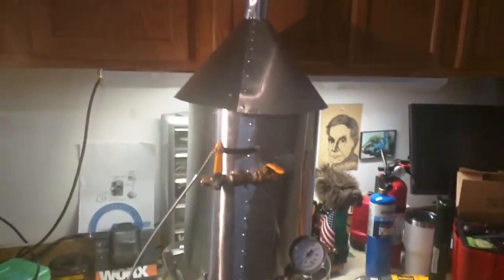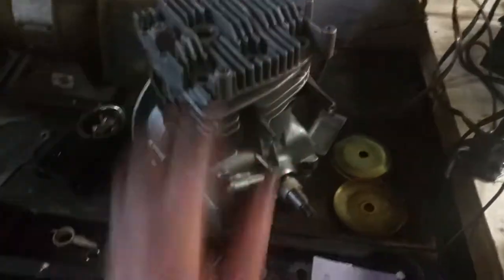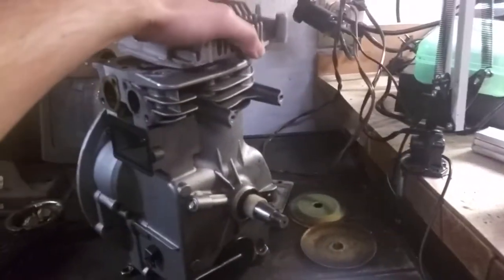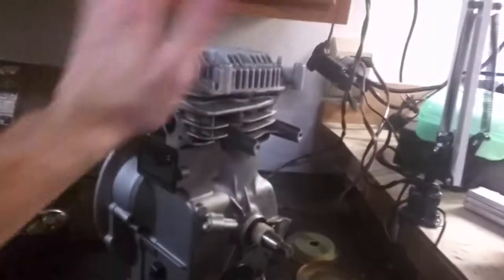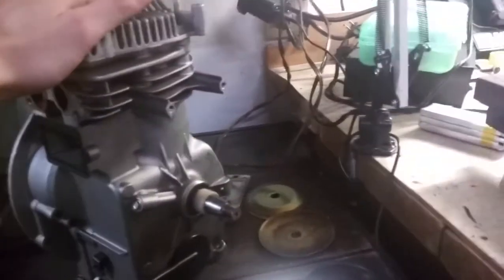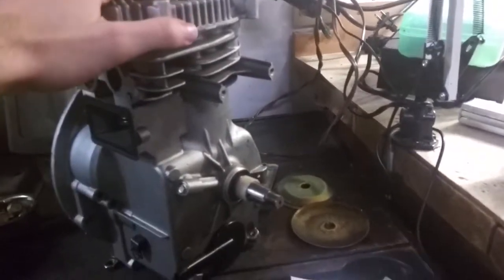So basically the reason I built this is this guy over here — this is an old lawnmower engine. I looked up stuff on YouTube about things you can do with old lawnmower engines. I stumbled across some videos of people modifying these so they can run as a steam engine or off of compressed air. Compressed air is a lot safer and a lot more boring, so I decided to try to convert this into something that runs off of steam, and that's mainly done. I still need to put the engine back together, but it's mainly done.